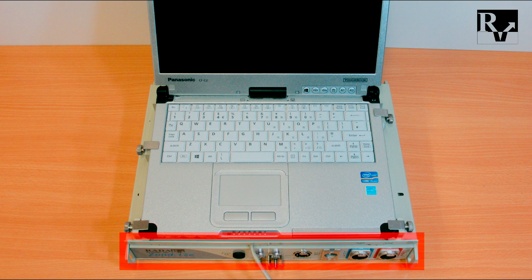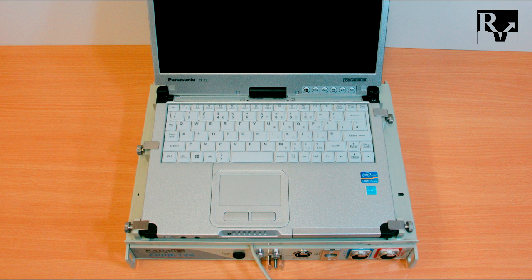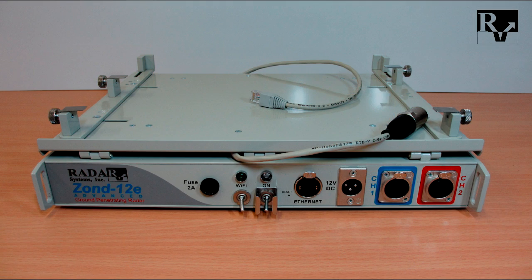The control unit contains a front panel, adjustable notebook computer platform, and Wi-Fi antennas under a protecting cover. There are different controls and connectors on the front panel: fuse, Wi-Fi toggle switch, power toggle switch, Ethernet connector, power connector, first antenna channel connector, and second antenna channel connector.